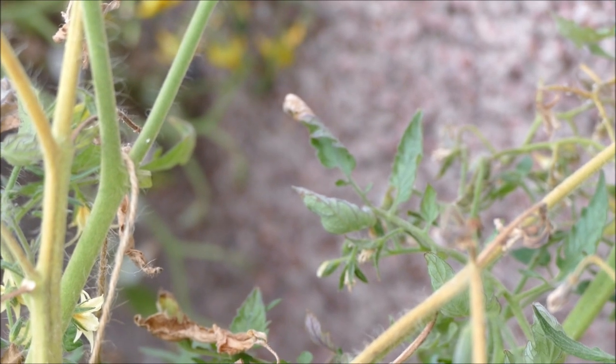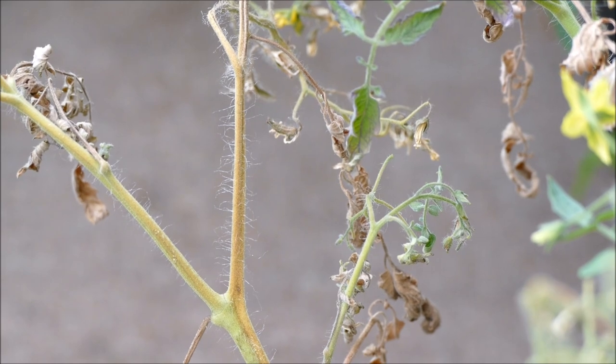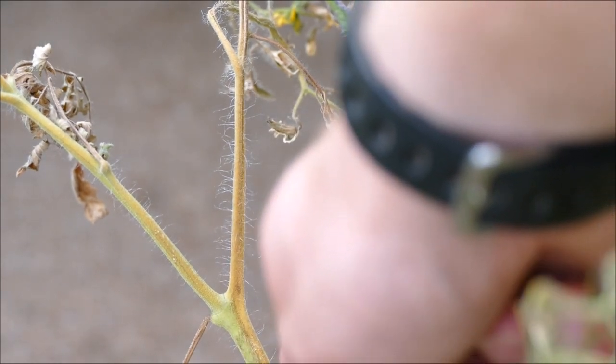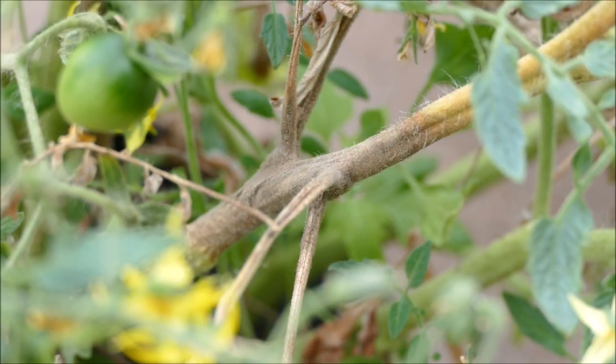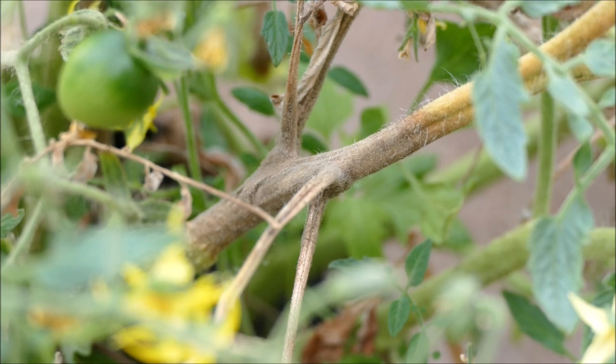I'm panning around to the left now so you can see a stem that's starting to get infected from the flowers down. You can see the flowers have become infected and it's now spreading down the stem, affecting the main stem. It will continue going down to the roots — once it gets there, the plant is pretty much dead. I'll pan over now to a more infected stem which has lots of mold spores starting to appear. This section of stem has quite an active infection going on, and you can see actual growth from the mold spores spreading itself through the air.